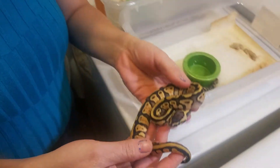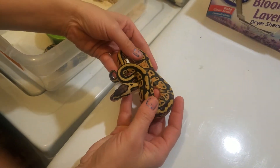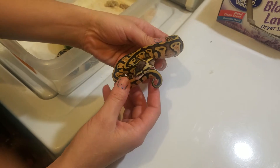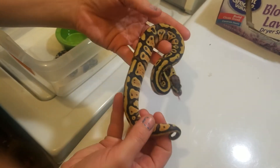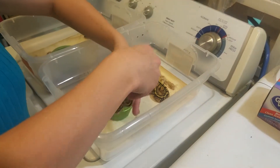Here's Clutch number 4 right here. This is either the Pastel Yellowbelly or Pastel Specter. And here's the other baby out of that clutch.